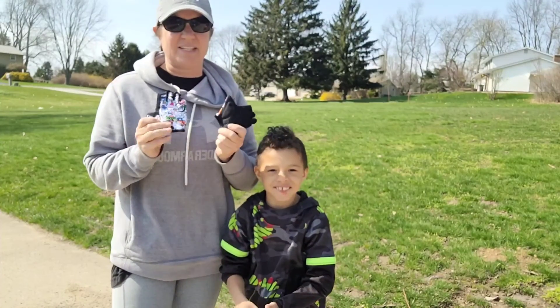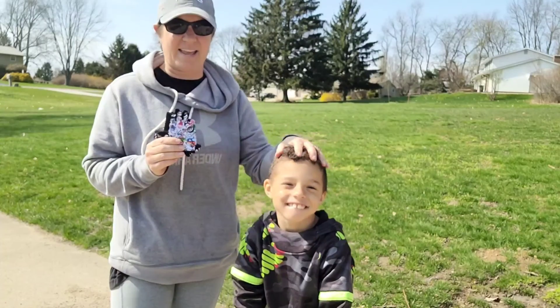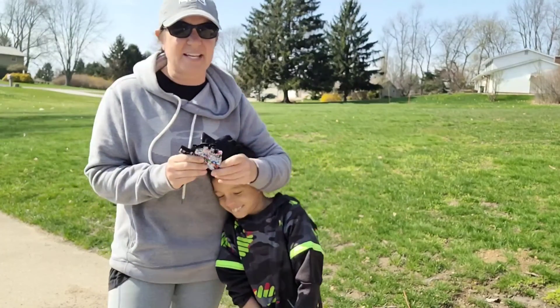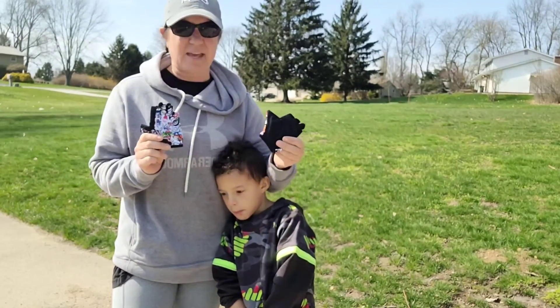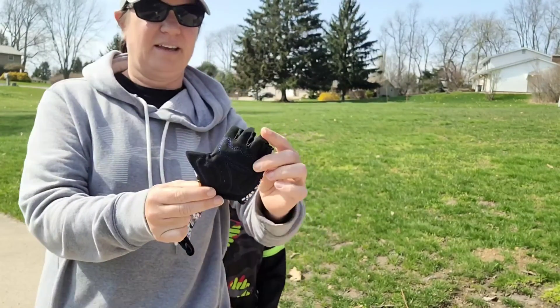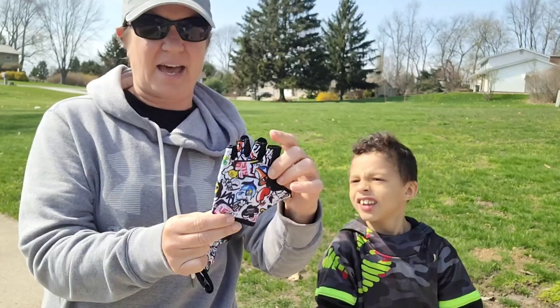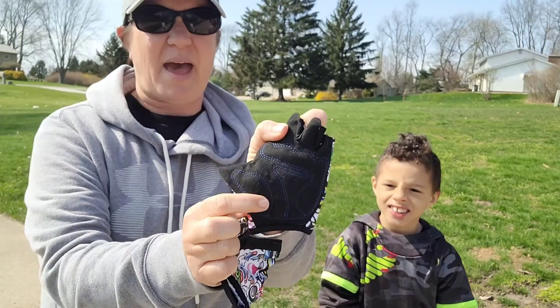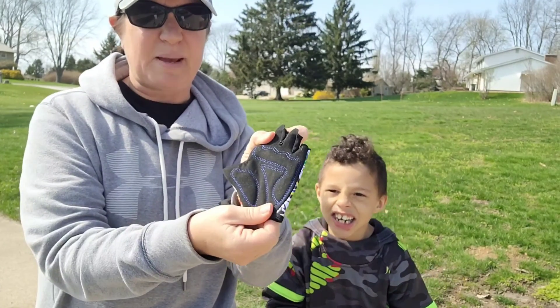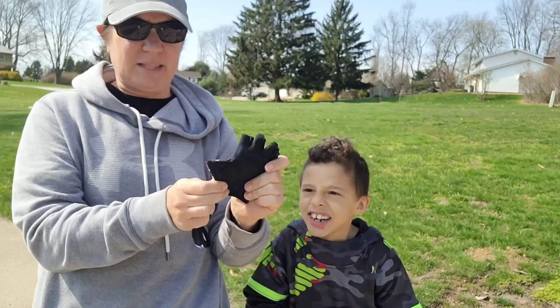Hello, I'm here to show you about these bike gloves I just got for my son to protect his hands when he's riding. They are very comfortable. They are half finger. On the back side is black and then a beautiful design on the other side. They have really nice pads on them to protect his hands. Spandex, they just pull right on and they're very breathable.